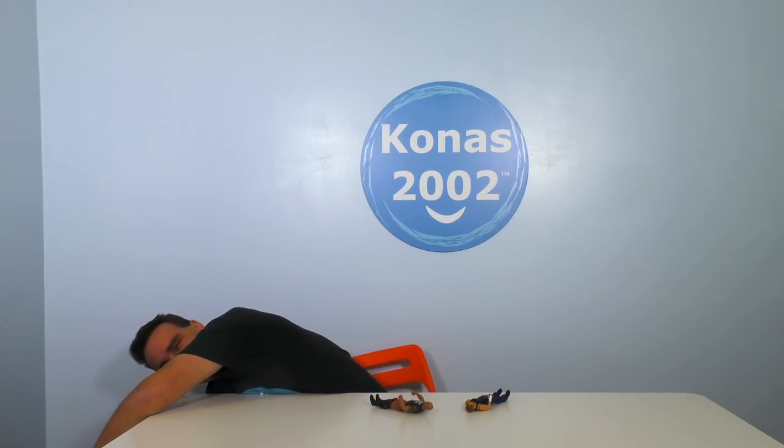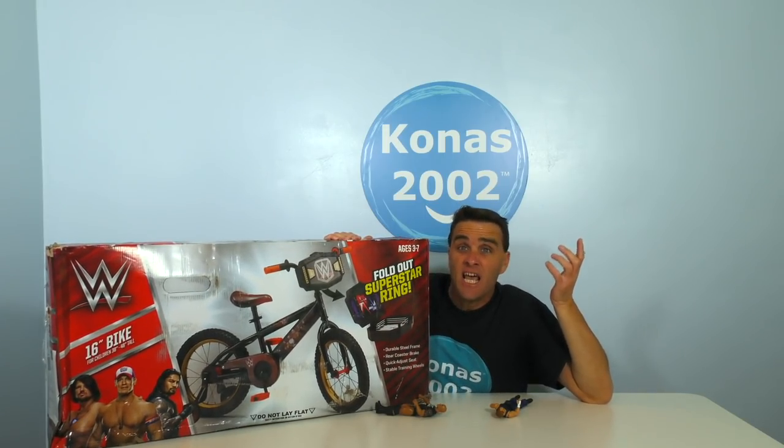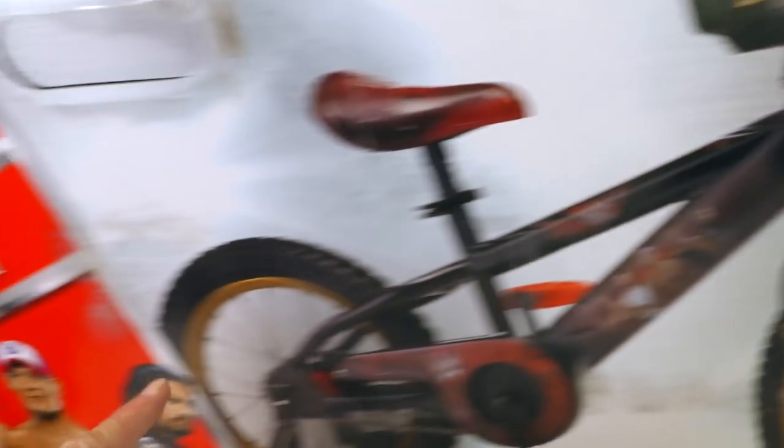What am I gonna do? That was terrible, right? Oh, if only I had a way to ride my bicycle and still have a wrestling match between the Rock and Dean Ambrose! Well, now there is! With WWE Fold Out Superstar Ring Bike! The WWE Fold Out Superstar Ring Bike is the perfect way to have a wrestling match and still ride your bicycle!